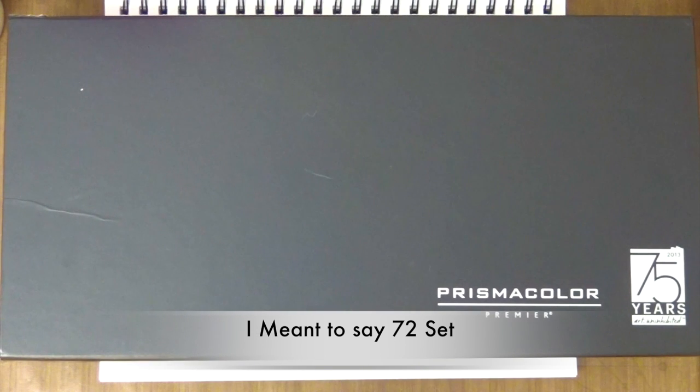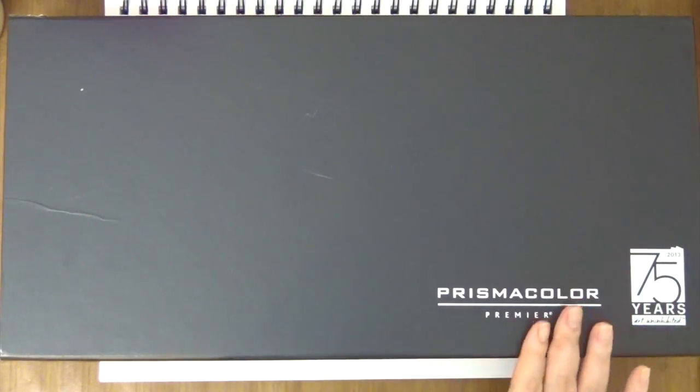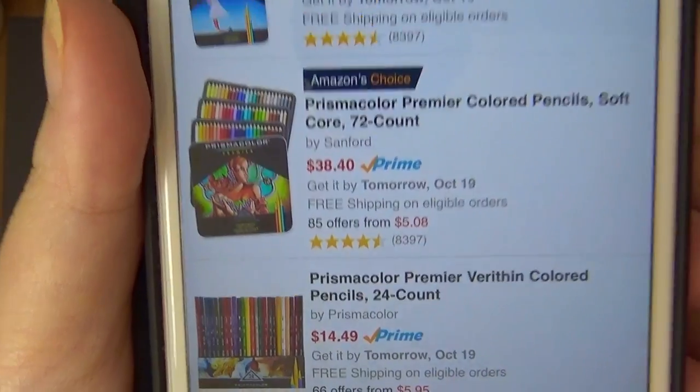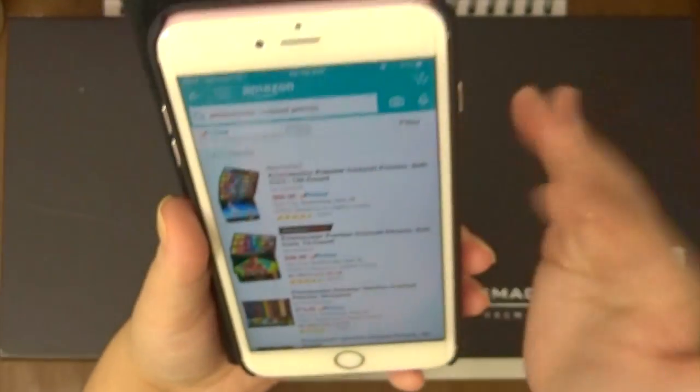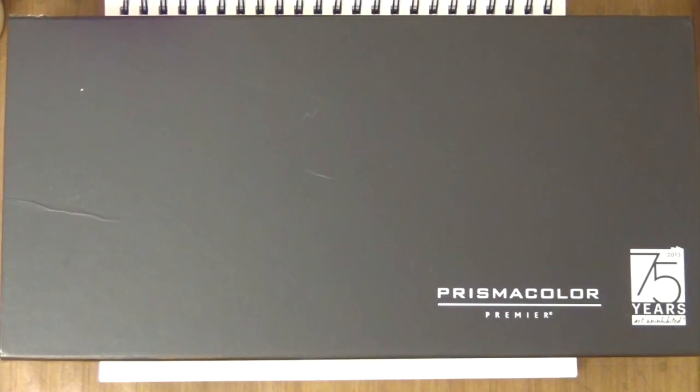Since I'm talking about Prismacolor pencils, I thought I might as well go over some of the features just in case you guys are unfamiliar with these pencils. So here's my phone — the Prismacolor Premier softcore 72-count for $38.40. If you click on it, there's a dropdown arrow for the sets, and you can choose all the different sets available and hopefully find that price for about $80 or less.